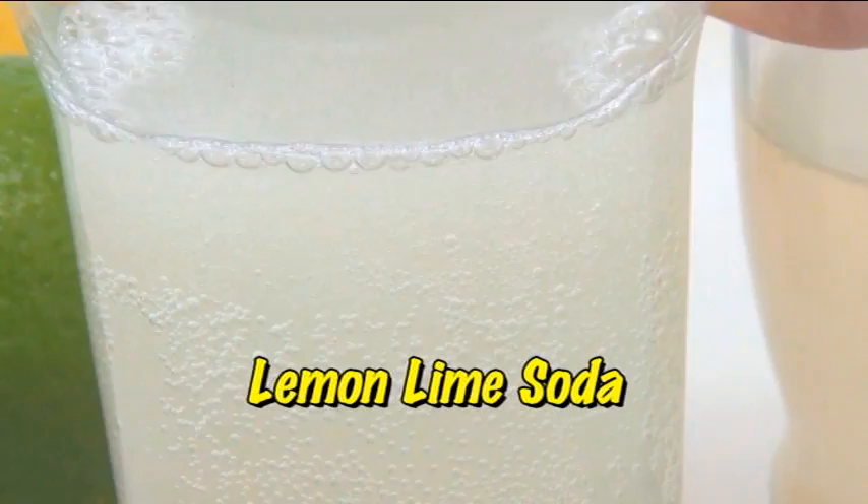Hello friends, welcome to iCook and Paint. Today I'm going to show you how to make this delicious, refreshing lemon-lime soda. This is a lacto-fermented soda and it's really good for you and it turns out nice and fizzy.